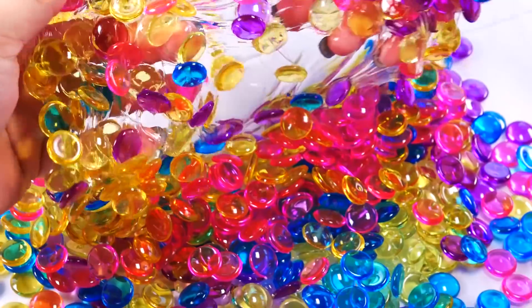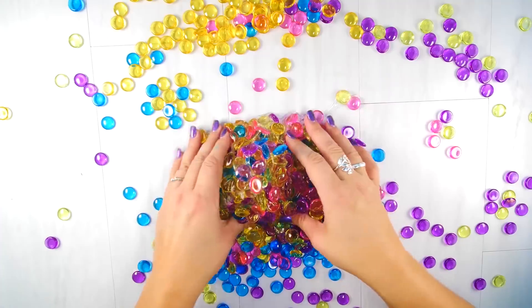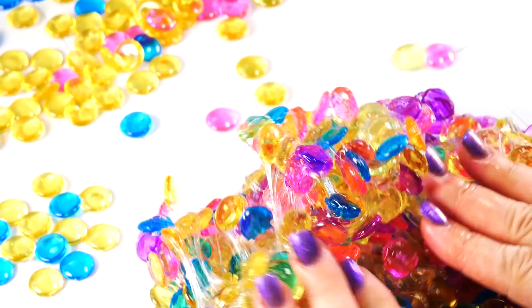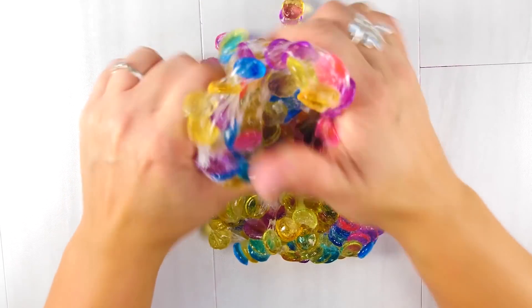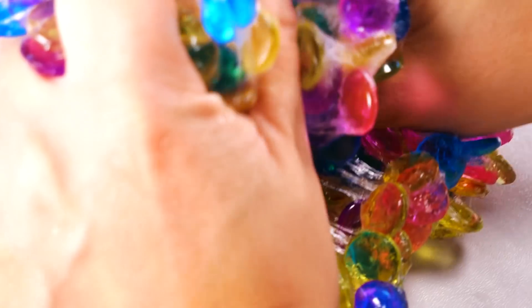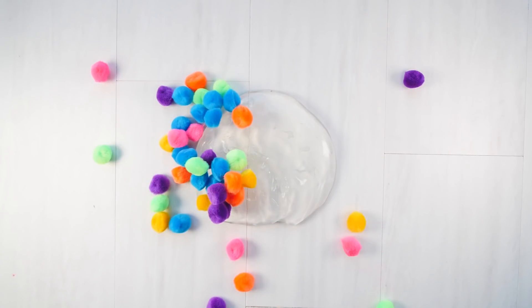That was maybe a year ago or even longer where I just tossed a few into a dish — it was a pretty funny slime. Go check us out on Instagram at Will It Slime. I don't think I can get any more discs in this — I think this is about it. Listen to that crunch!